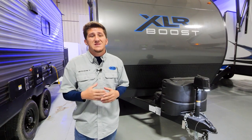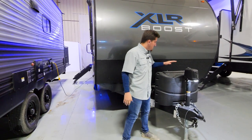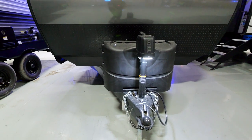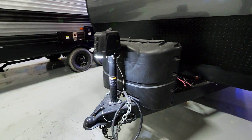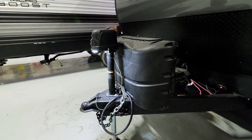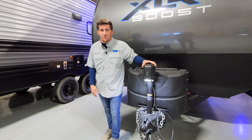Now we're on the outside of the 27 XLRX. You're going to have your two 20-gallon propane tanks right here, your landing gear, and a nice light so if you're at night trying to back up or hook up, you can turn this on to give yourself some light behind your truck.